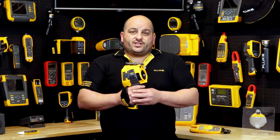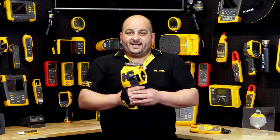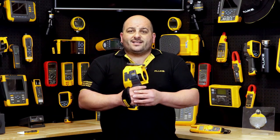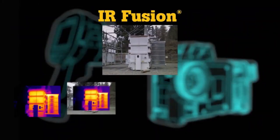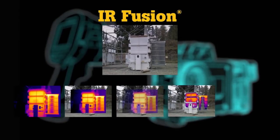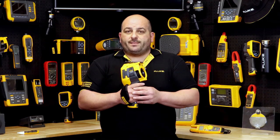Edit and analyze images right on the camera live — edit emissivity, enable markers, and see more details when you adjust the level of infrared and visible light with Fluke's patented IR Fusion technology, to name a few.